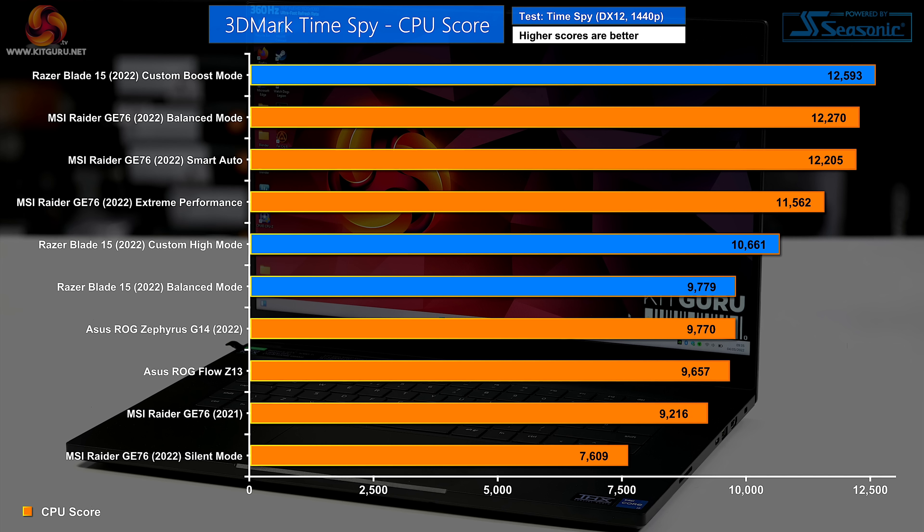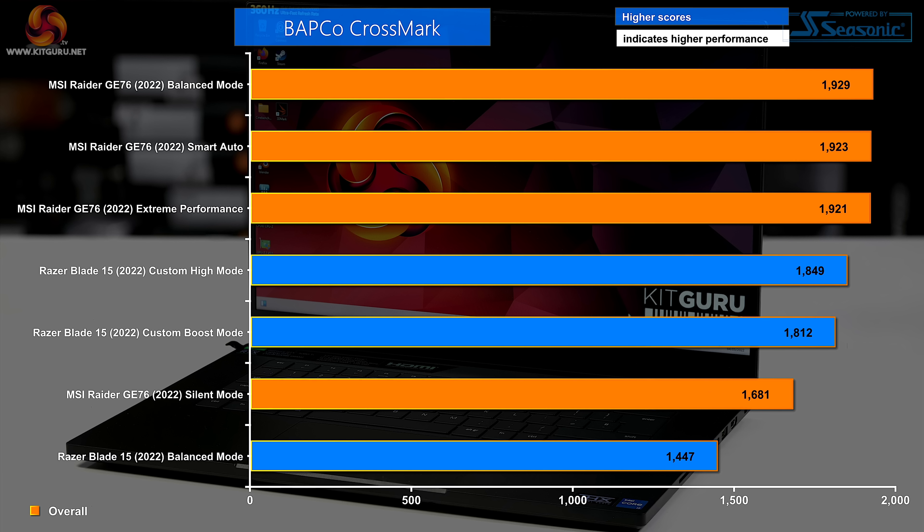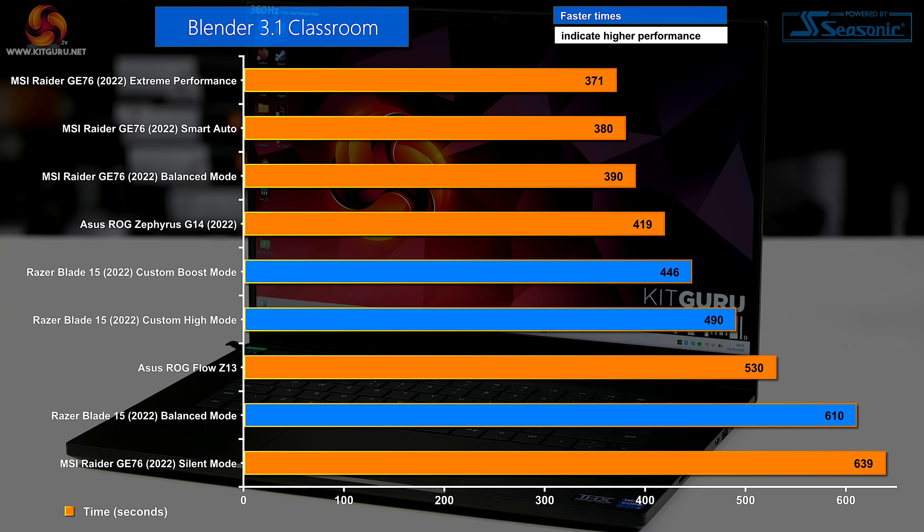For testing, we're using the MSI Raider GE76 as a comparator — it runs a slightly faster processor and the same graphics but can use higher power levels due to its much larger chassis. In the CPU element of 3DMark TimeSpy, the Razer Blade does tolerably well in balanced and custom high modes, but really takes off in custom boost mode. In BAPCO Crossmark the Blade does okay but is sorely trounced by the MSI Raider. In Blender 3.1, balanced mode is competing with the MSI Raider in silent mode — that balanced mode is very restrictive.